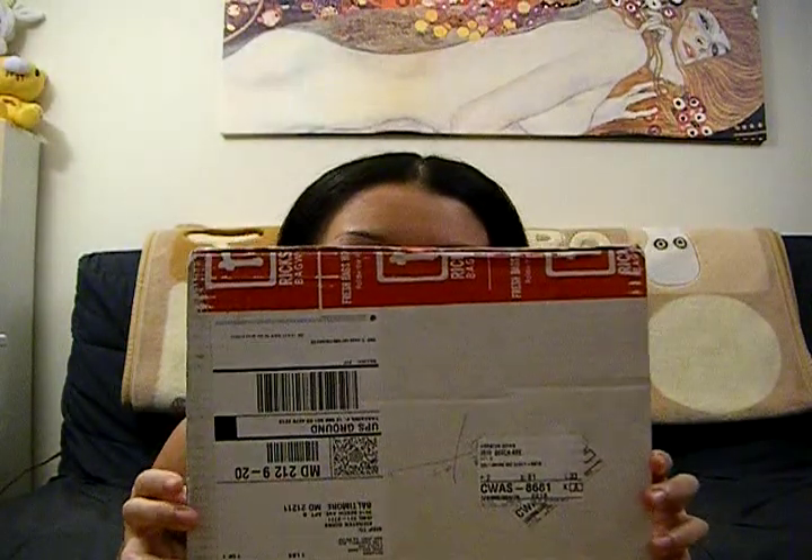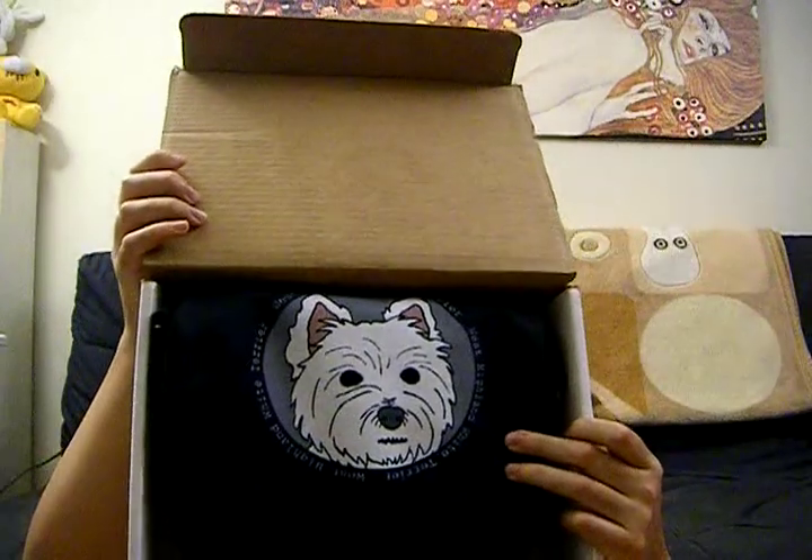I made a messenger bag through Zazzle.com. It's a Rickshaw Bag Works messenger bag. Here's the package it comes in — well packaged. And then when you open it up, you are greeted with a cute Westie face.